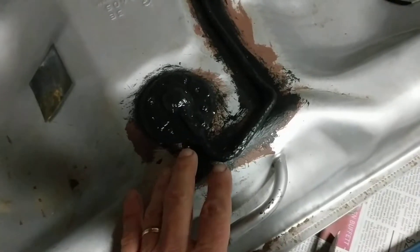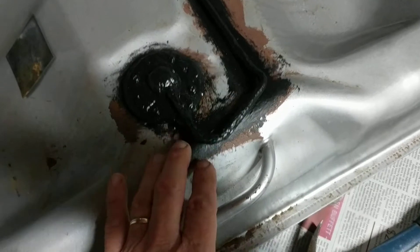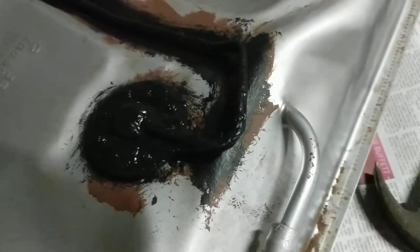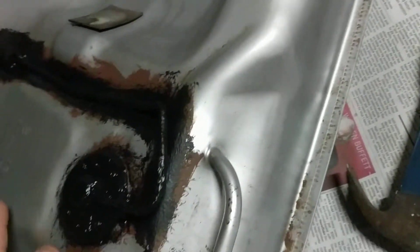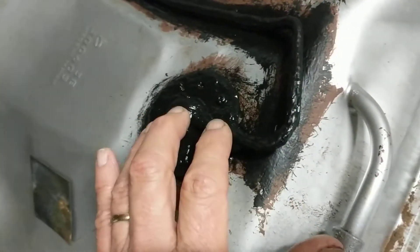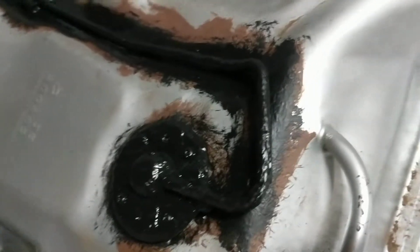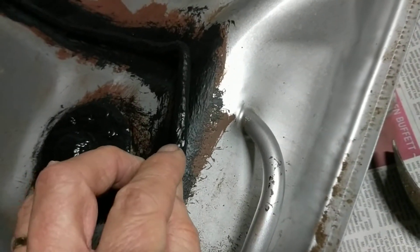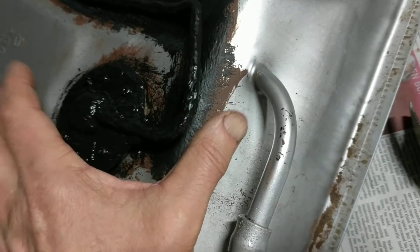This is a short video on rust proofing fuel lines, which also applies to brake lines. This is a fuel line — specifically the evap part of the evap system — from a 97 Corolla gas tank. The top of this tank rusted out, so I'm replacing it. I thought these lines might have been rusted out too, but this vapor return line for the evap system is in fine condition, aside from having a lot of rust on it that could eventually rust through.